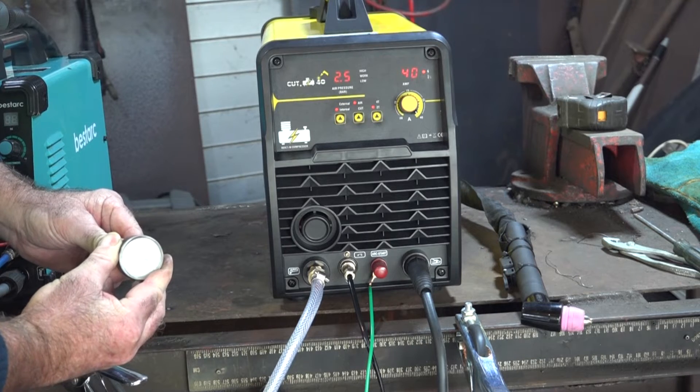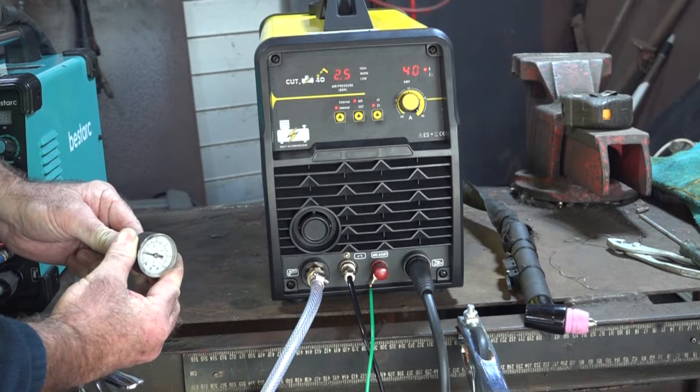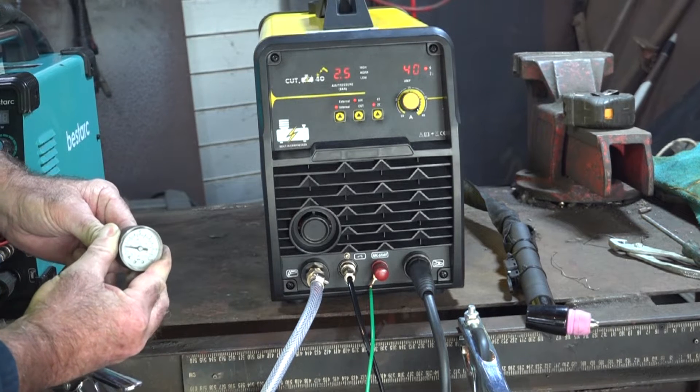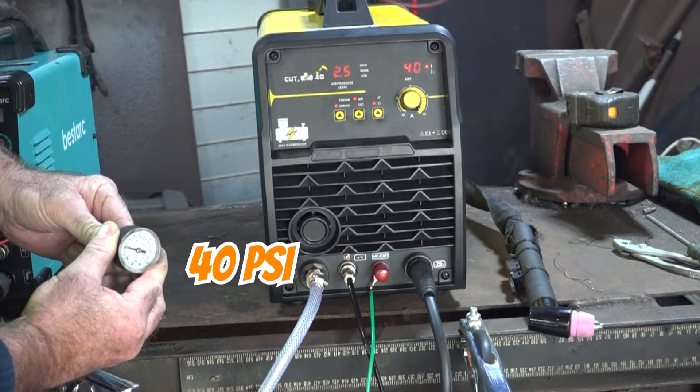So we're up to about 40 psi — see that guys, about 36 to 40 psi. Yeah, 40 psi.